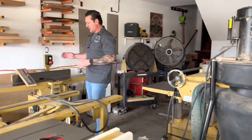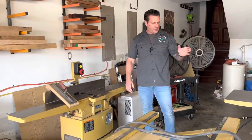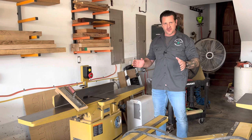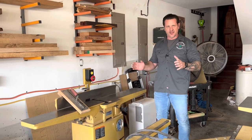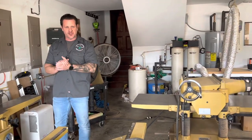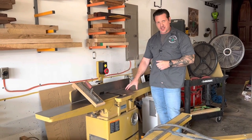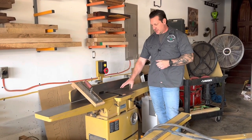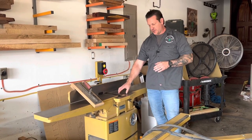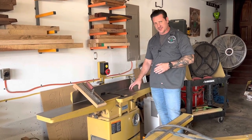If we shift over here, we look at two other milling tools — my joiner and my planer. Both are Powermatic, same as the table saw. I love Powermatic tools; their customer service is through the roof and their machining and balance are great. The Powermatic joiner is eight inches — this is the 60HH with a helical head. I really recommend helical heads over straight edge cutters. It's got a four-sided cutter and I think I've only rotated the cutters one time in the last three years, putting a lot of dense wood through it.